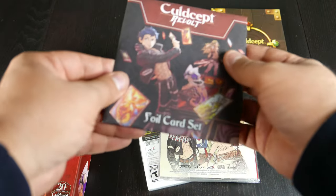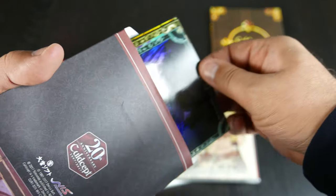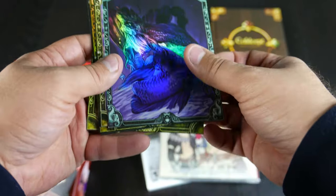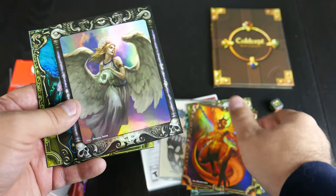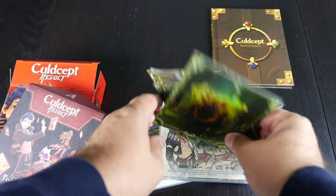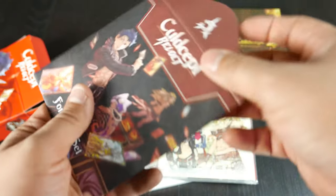And then we have the foil card set, which — ooh, that's shiny. Here's the front part, here's the shiny parts. Pretty sweet artwork, actually. And it's from the cards. Cold Scepter Revolt foil card set. Let's pop those back in.